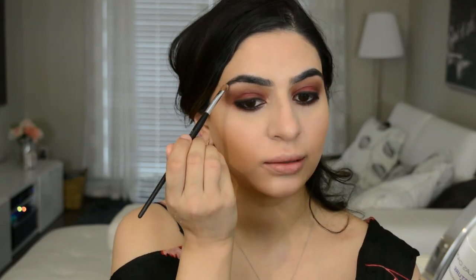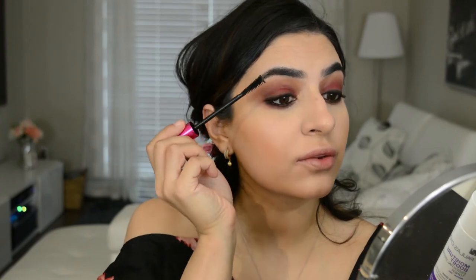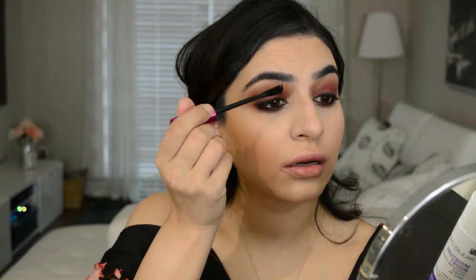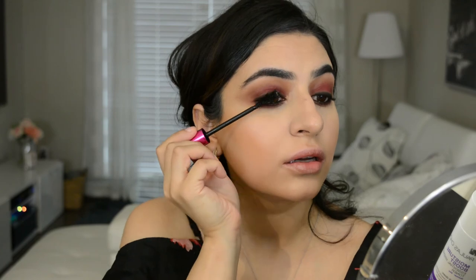For mascara, I'm using the Almay Mega Coat Mega Volume mascara — it will be written down below. This is also another top favorite from the drugstore. To put my eyebrows in place, I'm using the Maybelline Brow Drama Brow Definer. This will take off all that makeup on your brows and make them look a little more fluffy. It's a fibrous product so it grabs onto all the hairs.